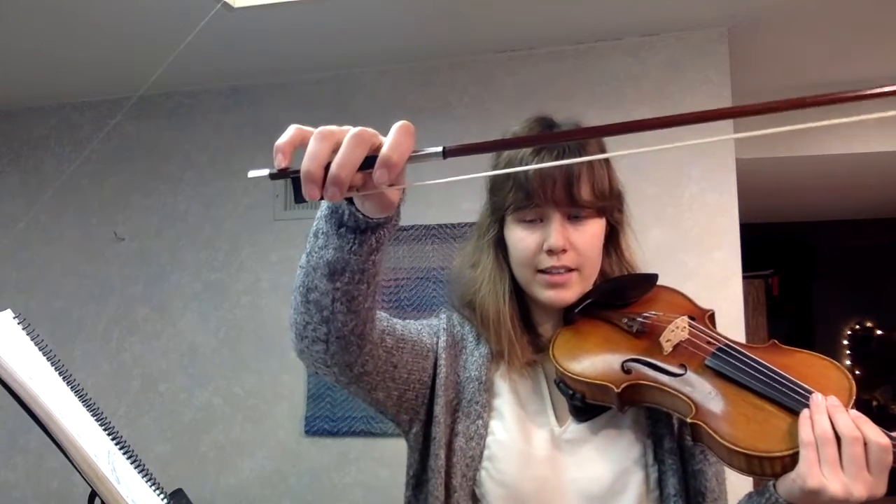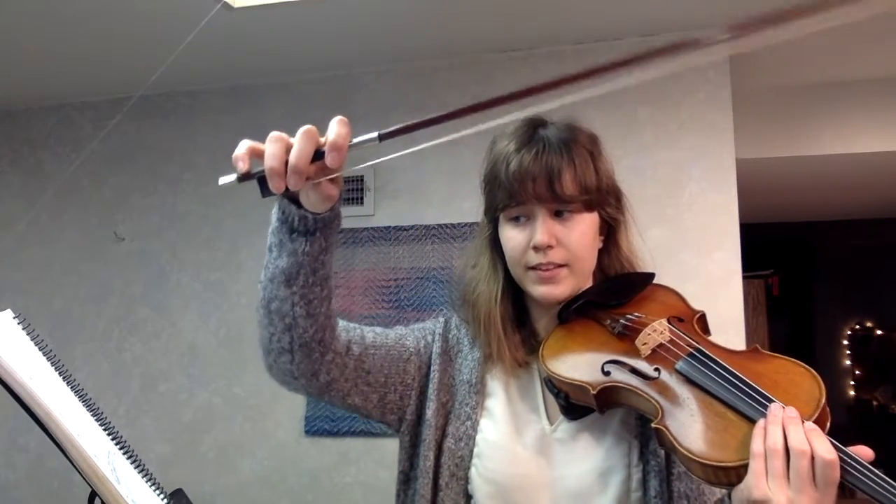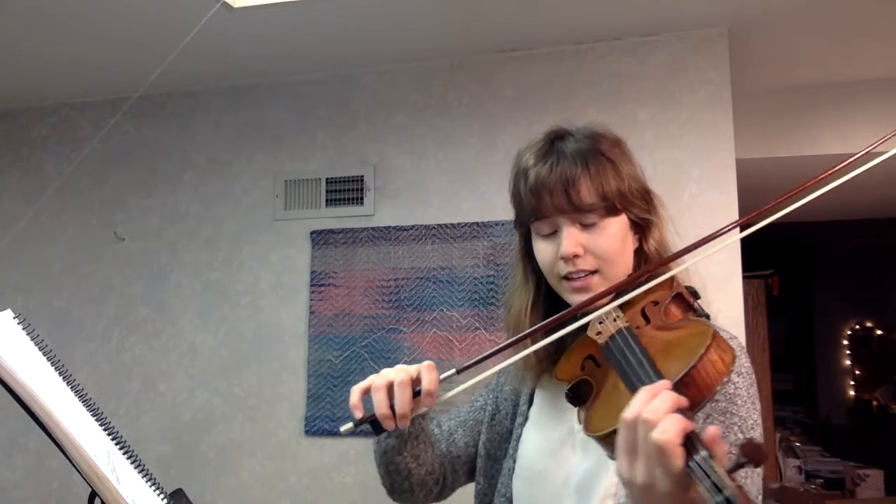If you still have some trouble, pause the video or rewind and we can do it together another time. But now I'm going to move on to our bow. Make sure you have a good, nice bow setup before you start. Let's do 96, Let's Read A. One, two, ready, go.